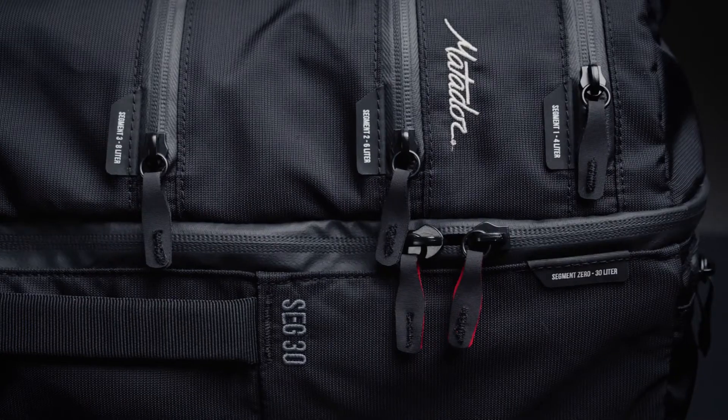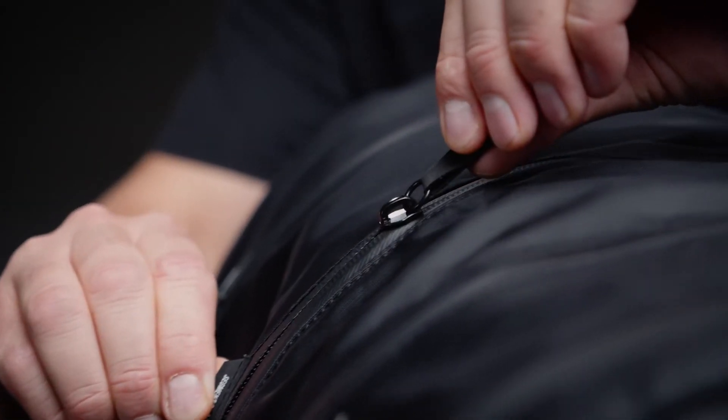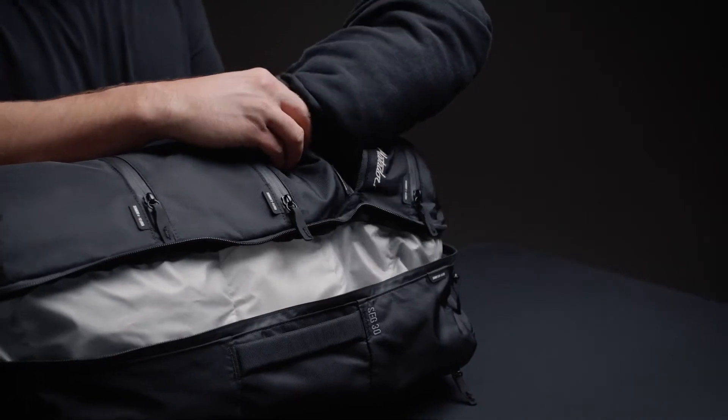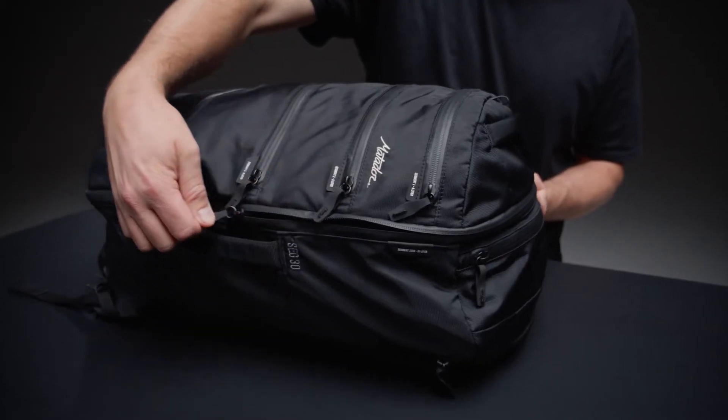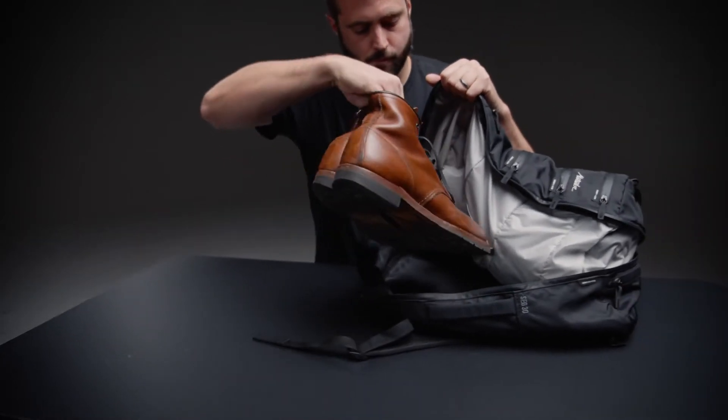Access the full 30 liters of the pack through the four segmented zipper pockets, organizing items by type, day, or activity. Separate large items or dirty clothes by stowing them in the oversized clamshell pocket.